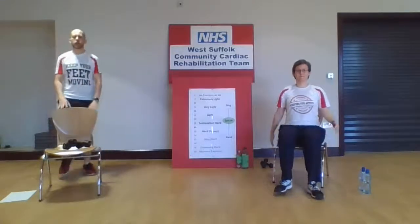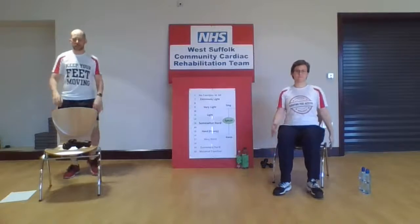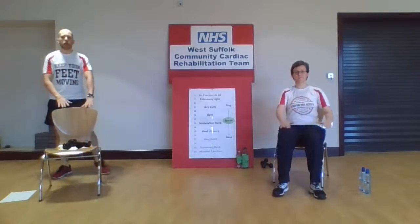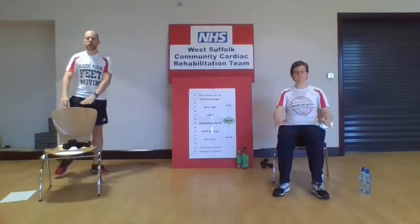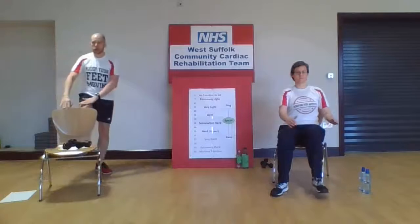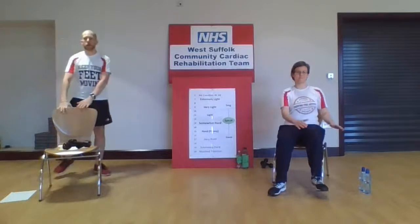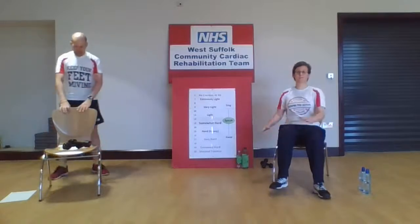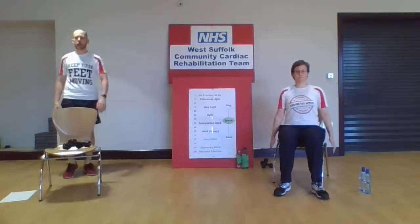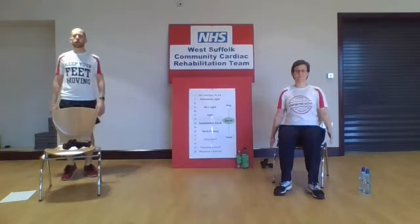Let's go back to that march again with a swing of those arms if you're feeling comfortable. We're going to go through some knee raises — use your chair for support. If you're doing the seated version, just a very, very low raise to those knees. If you find it uncomfortable in your hips, knees, or thighs, then you can just go back to those toe taps out in front. Give those arms a good old swing — if you're feeling comfortable, just pick up that pace slightly.